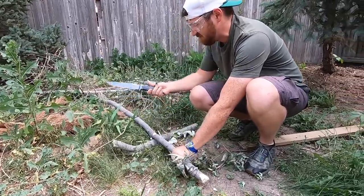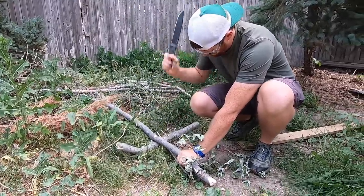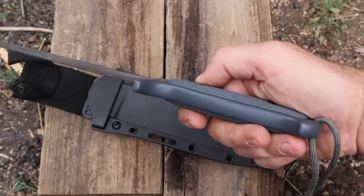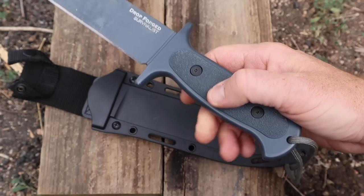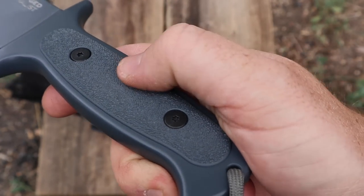That leads us into the handle design itself. This is the difference between the old versions that had kind of a trough and no handle scales — so you had to wrap it or just deal with it. This now has a fuller handle, very contoured metal all around, which is really good, and then kind of a skateboard texture almost on those handle scales.